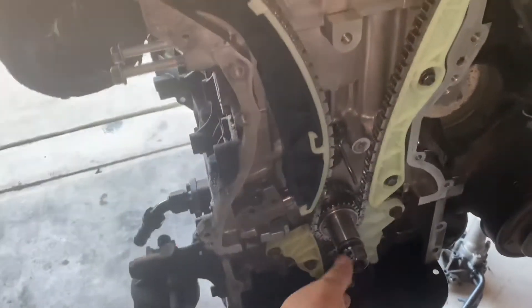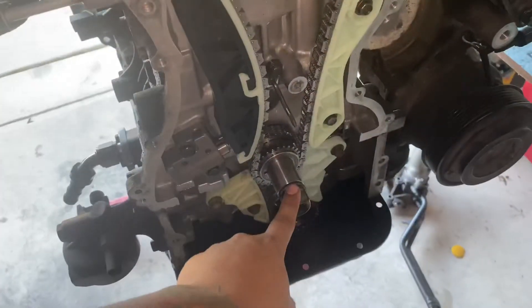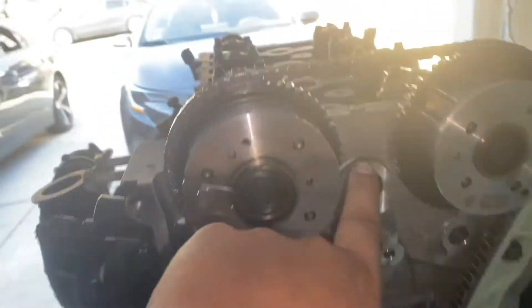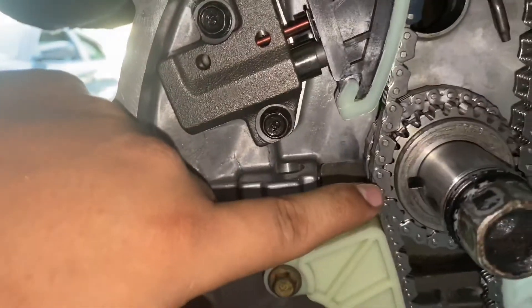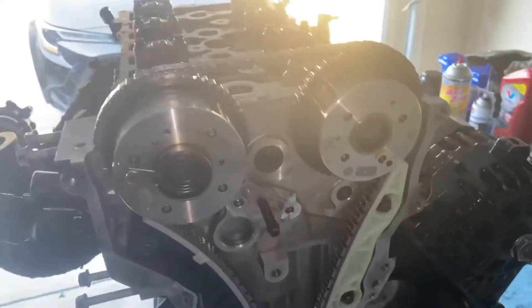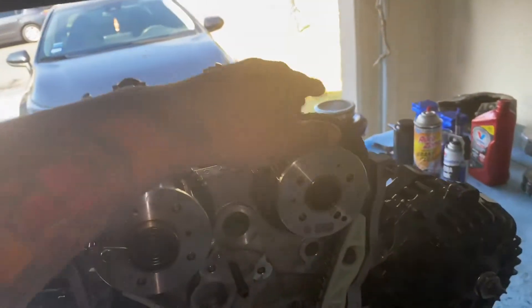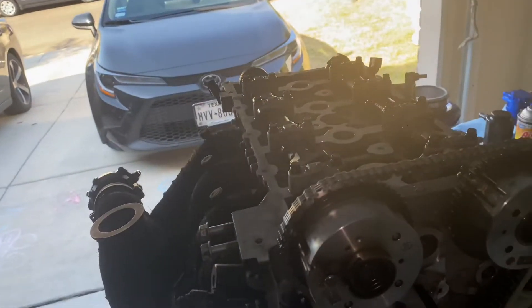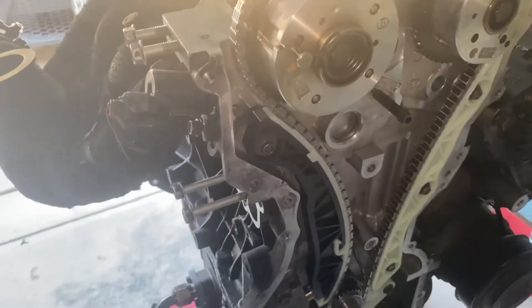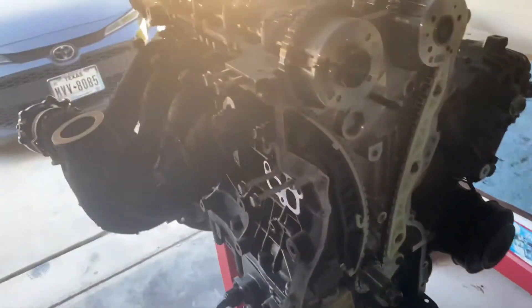One quick tip: after you finish everything, it's always a good idea to use a 22 millimeter and rotate the engine at least two times and make sure the timing marks line up again. That one lines up, that one lines up, and this one lines up — so everything's perfect. Now we can finish up the engine — we built a 2.1T engine.